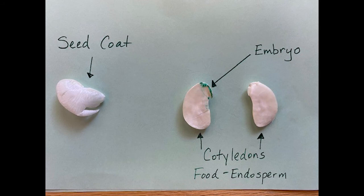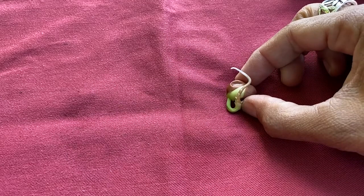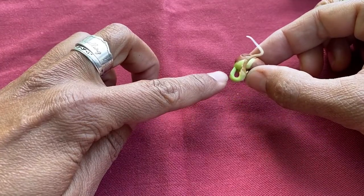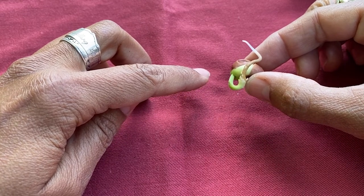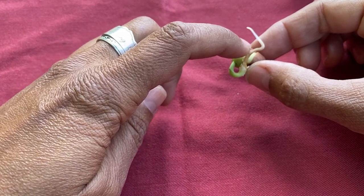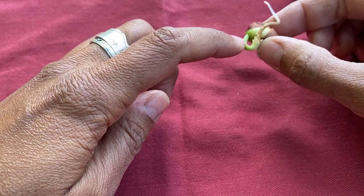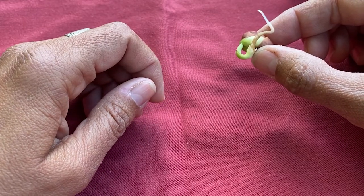Now that we have dissected our lima bean seed and seen the parts of a seed, we are going to look at our next stage in the life cycle of plants, which is seed germination and the beginning of it starting to sprout up. Germination is the process by which the embryo emerges from its cracked seed to grow and become a plant. For germination to occur, you need water, enough oxygen, and the right temperature. Once the embryo emerges from the seed, it is going to start to grow its roots and a stem that will find the sunlight, and will need to be planted in soil to gather the necessary nutrients needed to grow.